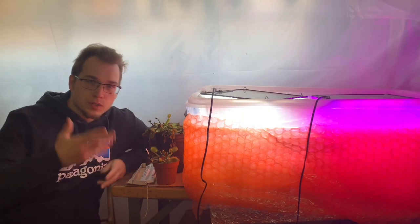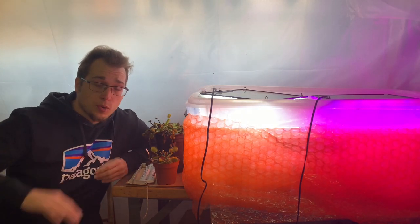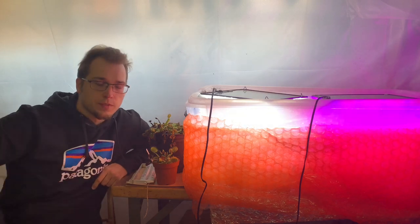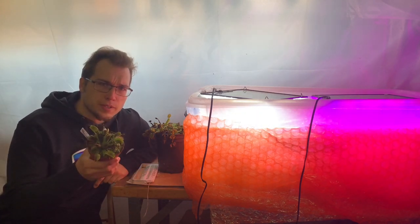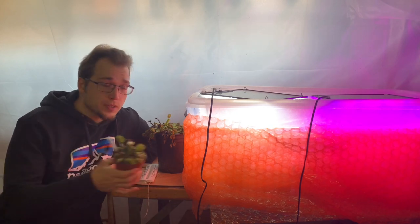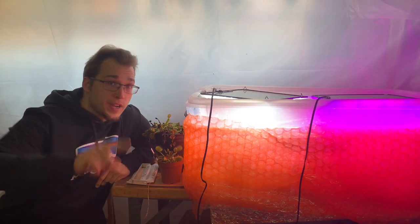All right, so it's that time of year again — dormancy time — where I hear a lot of questions about dormancy. This specific one is going to be about how does a Venus flytrap look during dormancy. Is your plant dormant or is it dying? Well, let's find out.